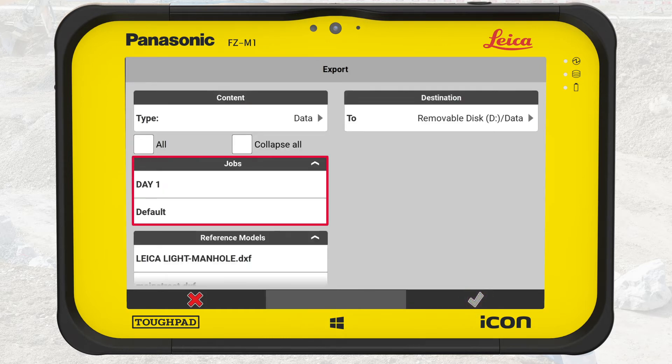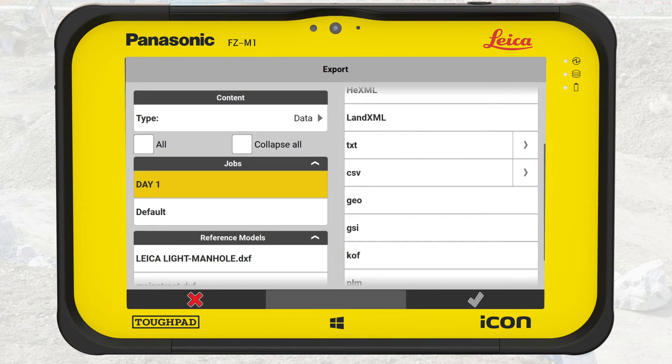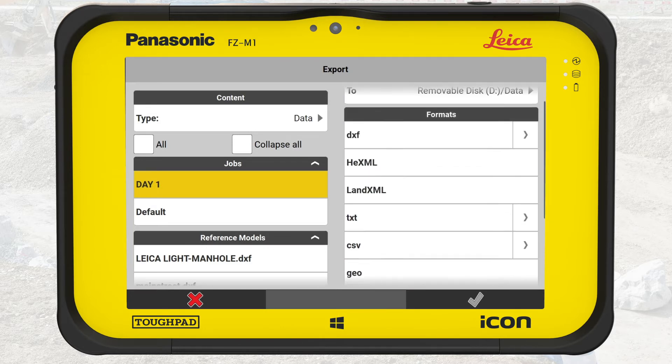From the next box below, we select the job, Day 1. In this job, we measured all relevant data. To the right, below the Destination box, we see a list of all available file formats. In this exercise, we select the format DXF, which supports line work. We open the DXF export options by tapping on the arrow.